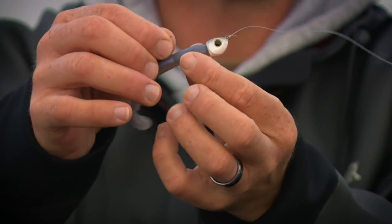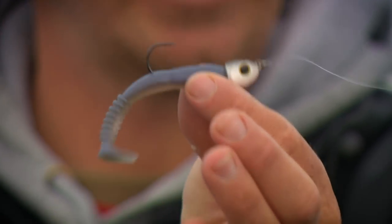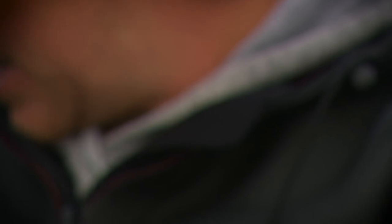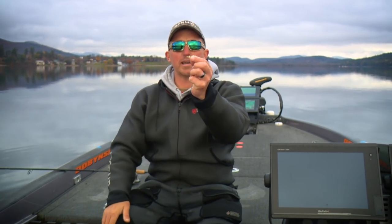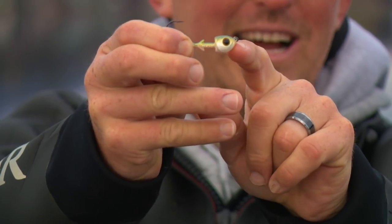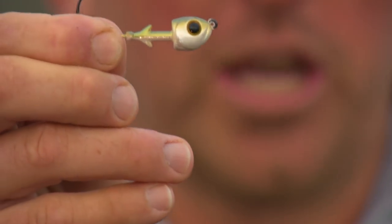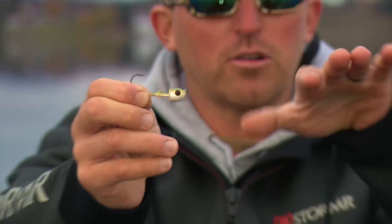I've got it rigged on a Dobbins light wire swimbait head, and this is my favorite head for these swimbaits because of the action. This is a half ounce that I'll be using today. I'm going to show you the head without the swimbait. The most important thing is the action it gives — you'll notice that the line tie is much more forward than a traditional 90-degree swimbait head, kind of like a swim jig head. That forward line tie allows the bait to rock and roll side to side.